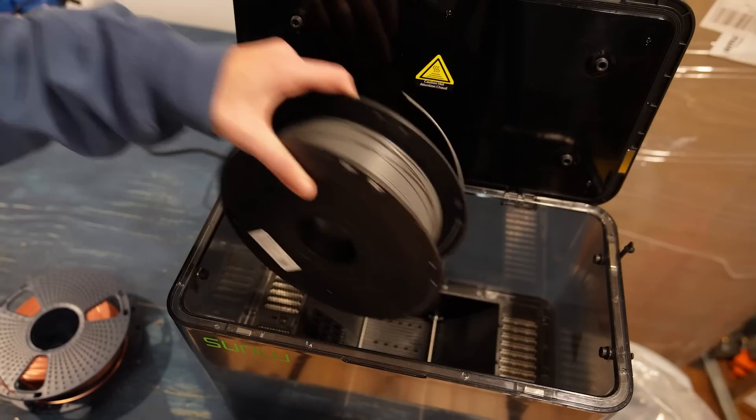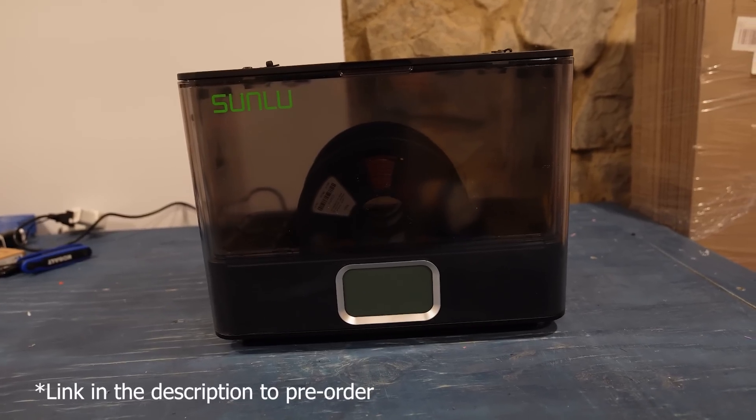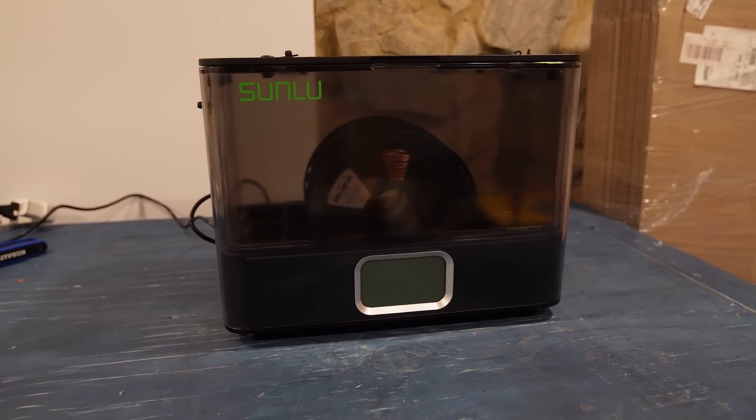What's up, you guys? Welcome to my first actual review video. Sunlu reached out asking if I'd like to make a review video for their new filament dryer, the E2, that they're going to be releasing at the beginning of January. We have a lot to cover, so let's get right into it.